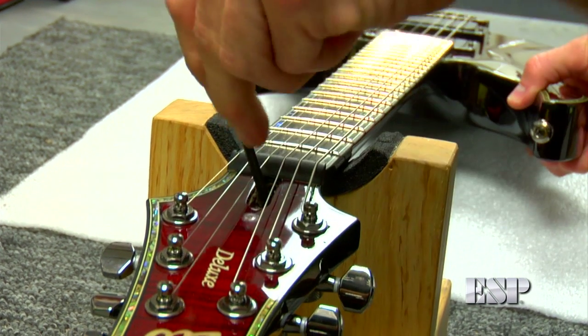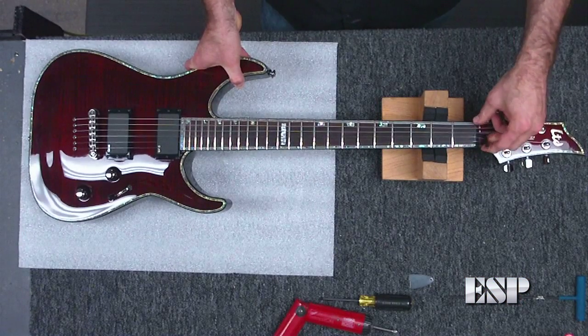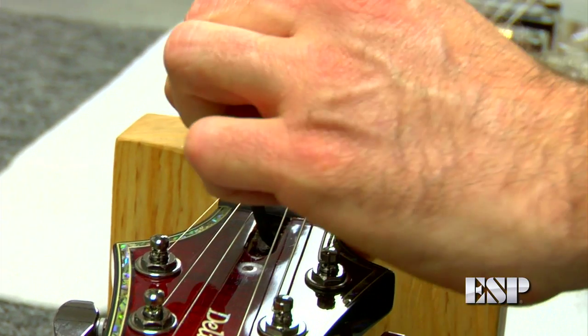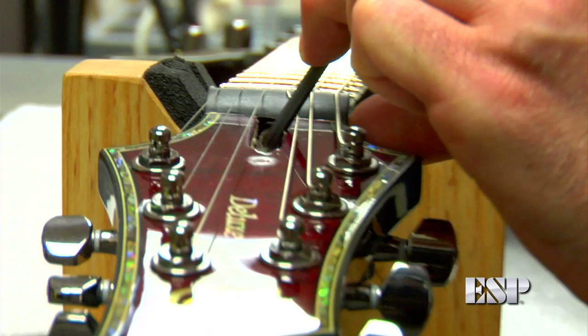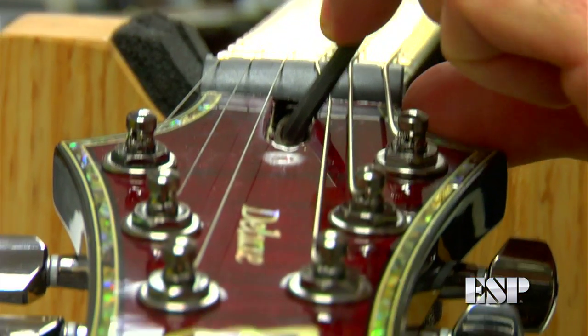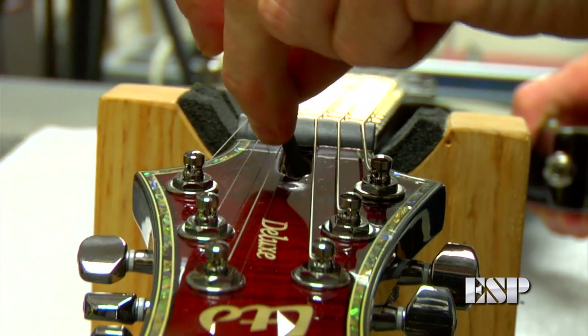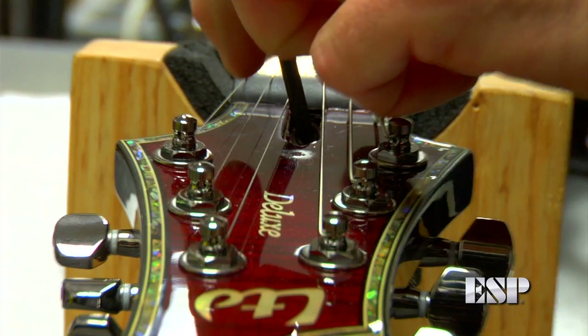When I put the Allen wrench in, I want to make sure it's in all the way. A lot of times people put it in at the very end and start turning, but you've got to be careful because you could strip the end of the nut inside the truss rod. So what we'll do is turn it about a quarter turn, which is about all you can go with this tool, then take it out and repeat. I know I need to turn this one a couple of times because it had quite a bit of relief in the neck.